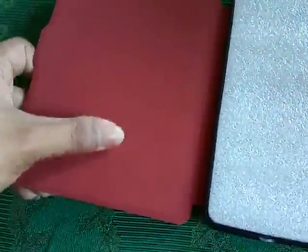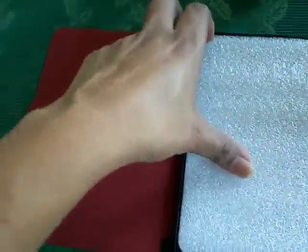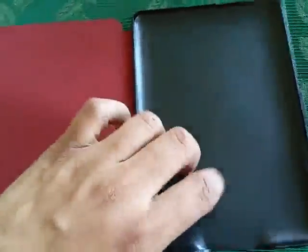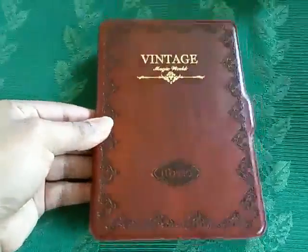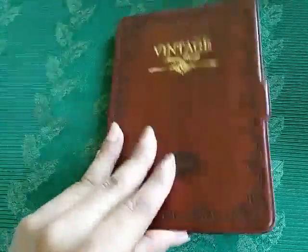The inner part is made of some soft, velvety material so that your Kindle Paperwhite wouldn't get scratched or damaged. The case itself is very sturdy — it's plastic and quite solid — and the look and feel is very nice. I'm very sure this would definitely secure your Kindle from getting damaged or scratched.